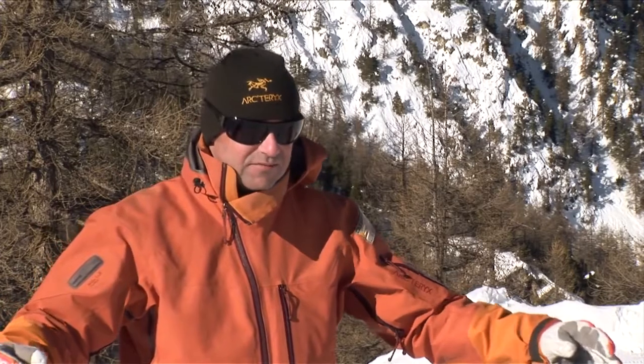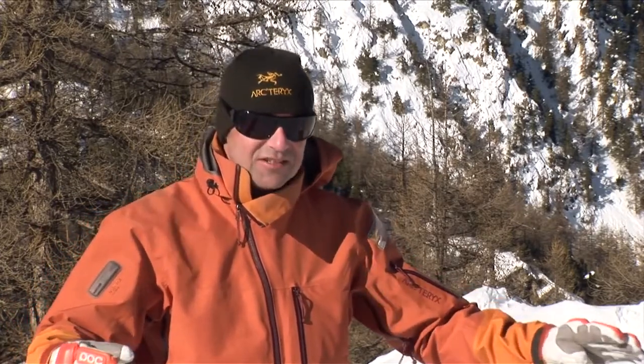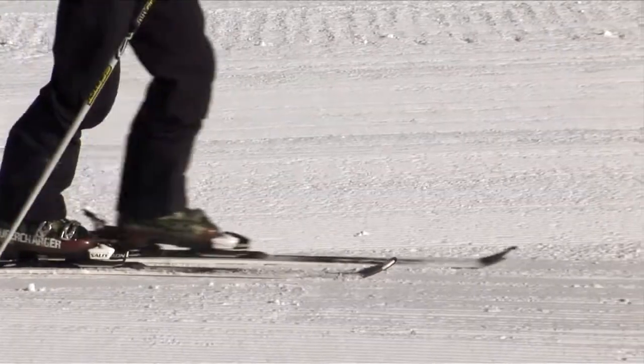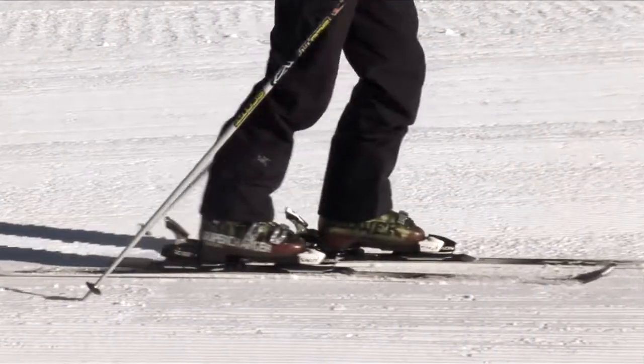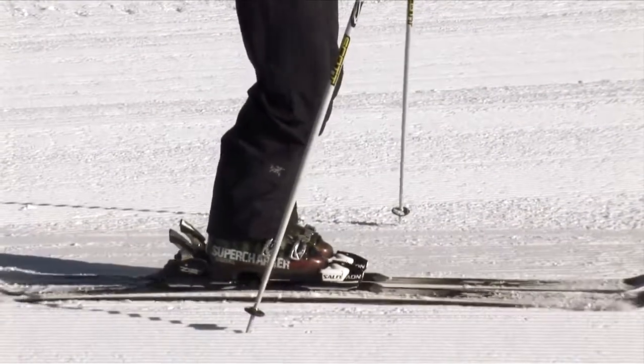So you've got the skis on. Now just spend a few minutes on the flat before you even start sliding, just getting used to the feeling of them. Don't have to lift them up, just slide them forward one by one. Maybe walk backwards and forwards a few times just to get used to it.